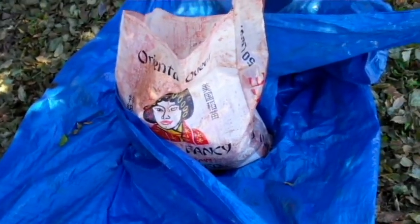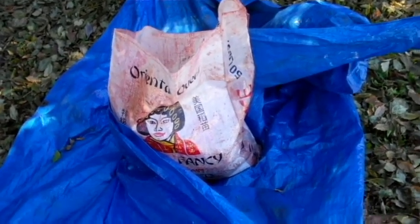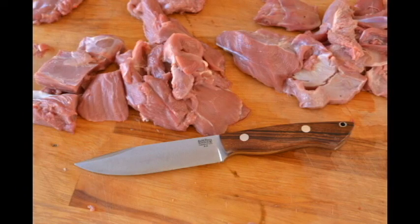The next step is going to be putting the meat out on the tarp and then hosing it down. This is going to get rid of all the dirt, hair, or whatever else is on the meat. There are a lot of good videos on how to cut meat, so I'm not going to get into that. Just cut the meat into familiar shapes, label it, put it in a bag, put it in the freezer.